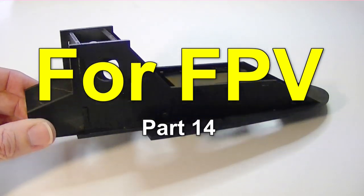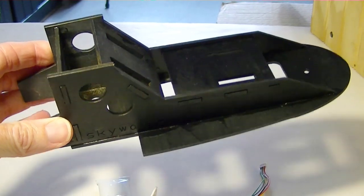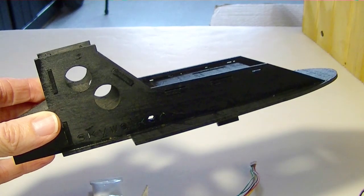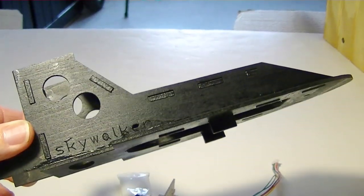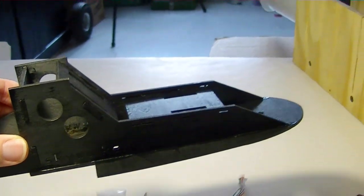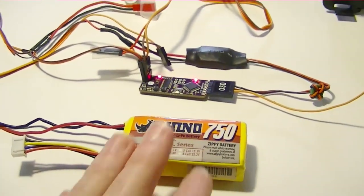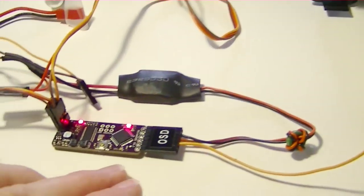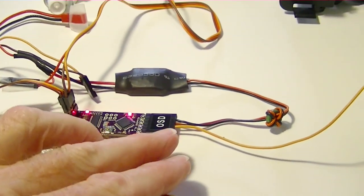Let's talk about putting the video system onto the video pod. I'd like the video pod to run totally separate from the power system on the plane itself, so that when I remove the video pod the video will still be working. To do that I'm going to need its own power source on the pod — a separate video battery — and the Minim OSD is going to have to have power separate from the ArduPilot.